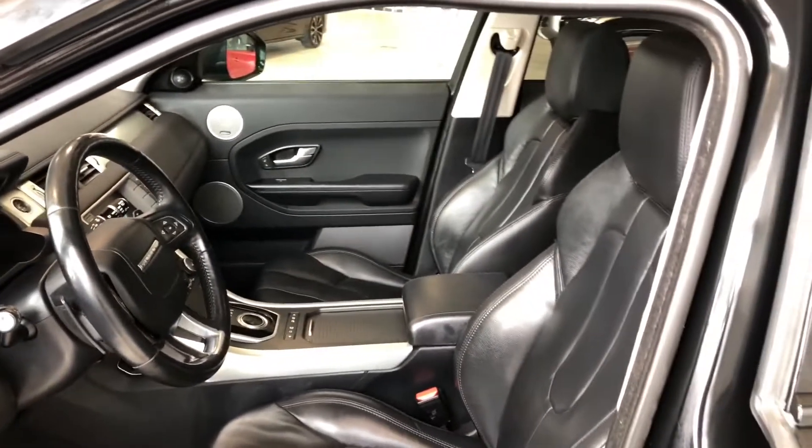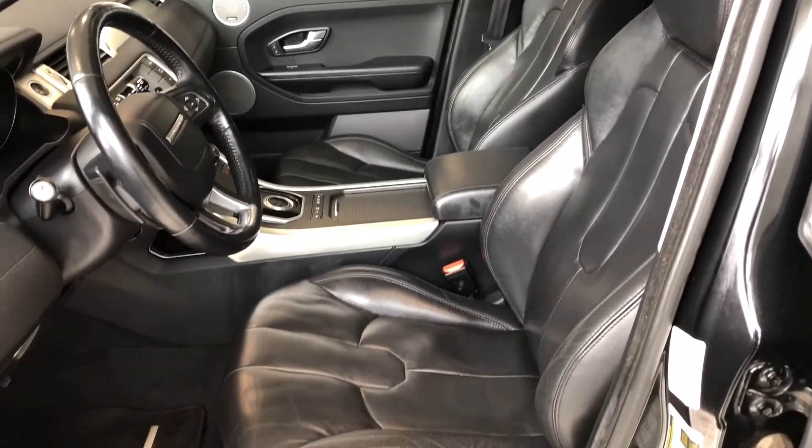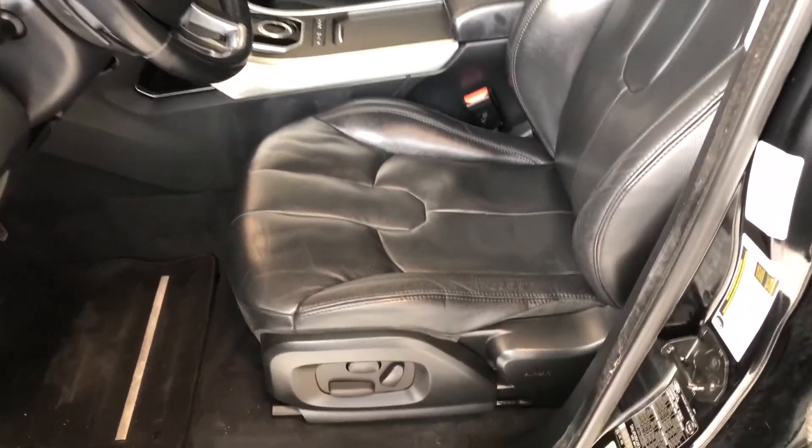Taking a look inside, this Land Rover comes equipped with black leather seating and all-weather mats. On the bottom you have your power seating adjustment buttons, and on the top you also have a panoramic moonroof.